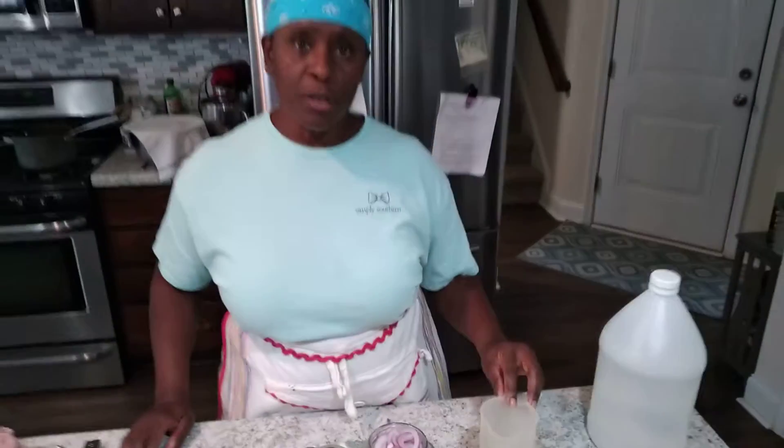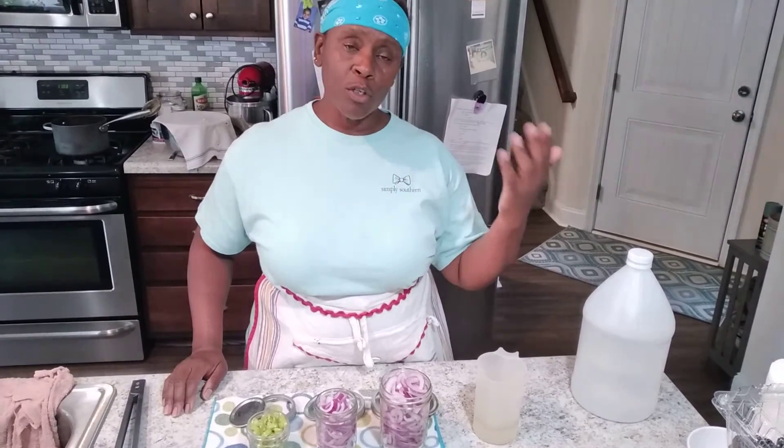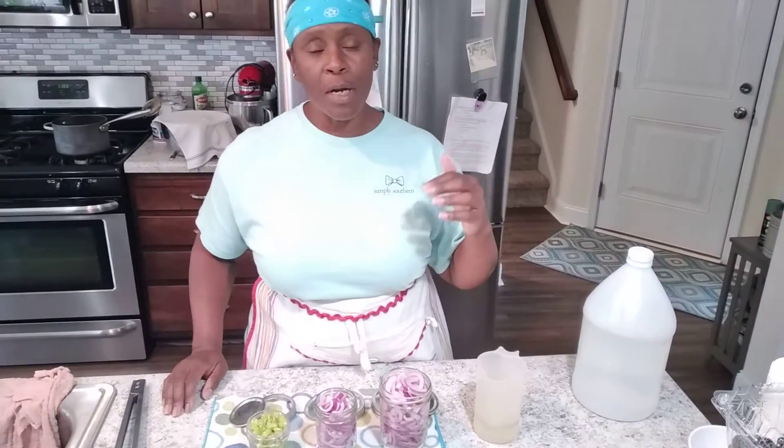The pickling solution I've used is vinegar and sugar. You want a one-to-one ratio — that means if you use a cup of sugar, you need a cup of vinegar. Half a cup of sugar, half a cup of vinegar.